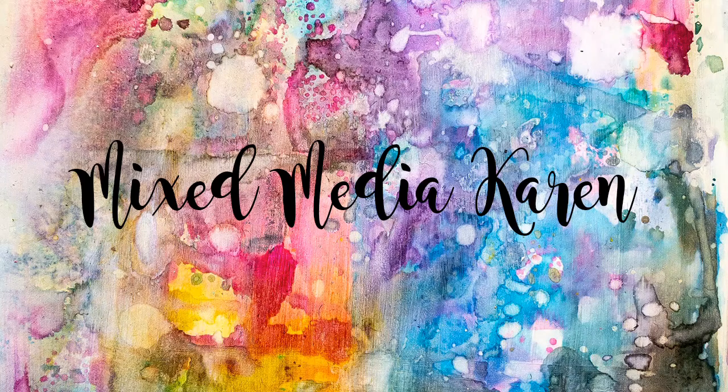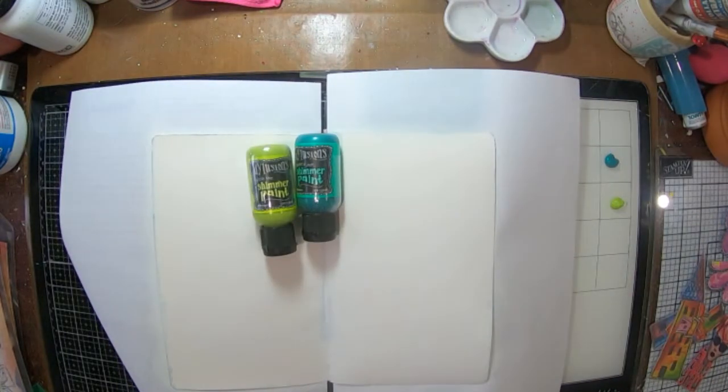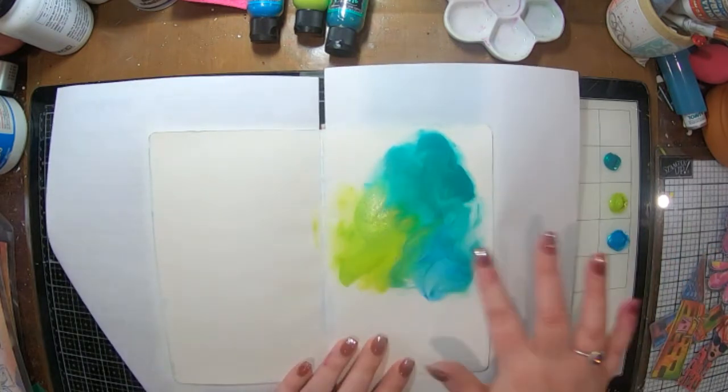Hi guys and welcome to my channel. It is Karen here with you today. Today I'm going to share with you a quick page in my small dilutions journal and I'm starting off with...